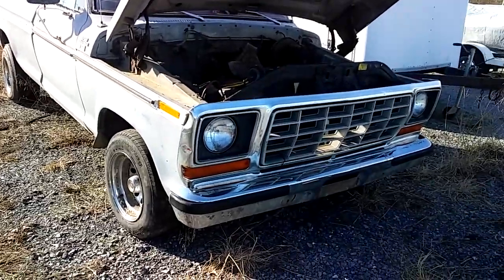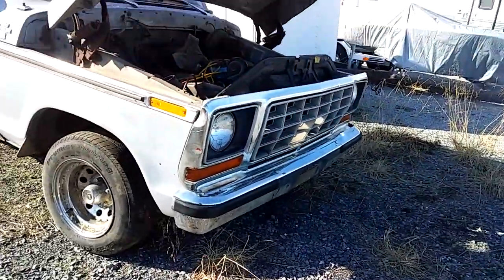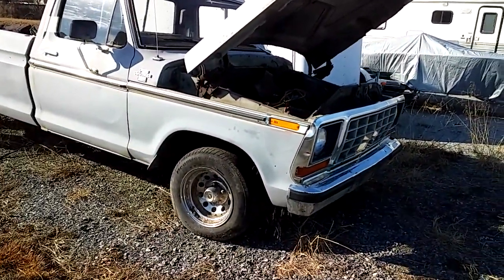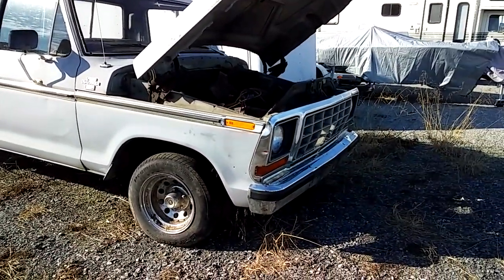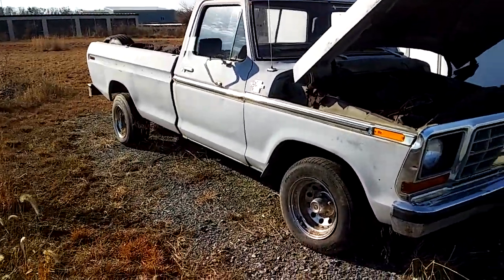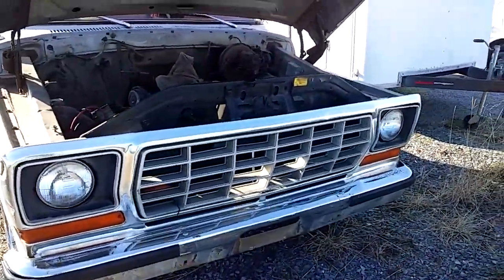This is going to be a new video series here. I just bought this truck — a 1978 Ford F-150. Picked it up for $800 and got a good clear title.